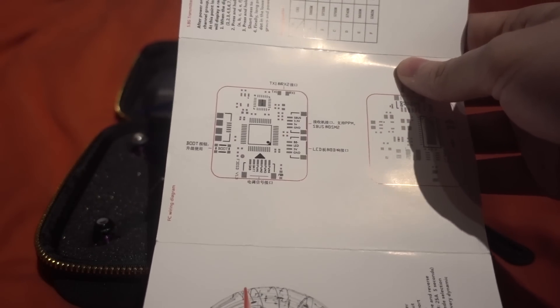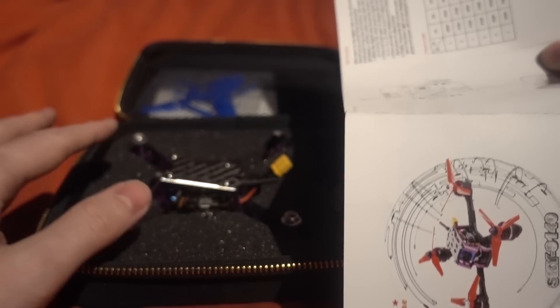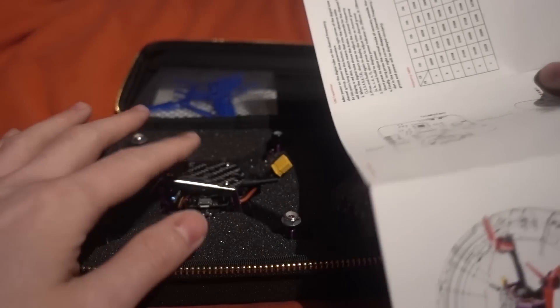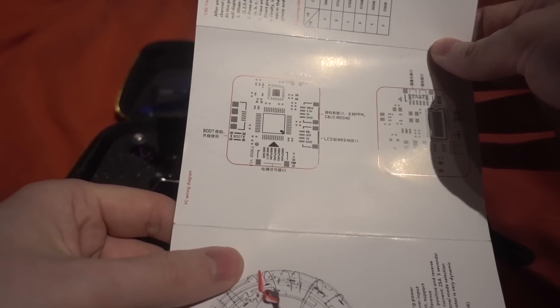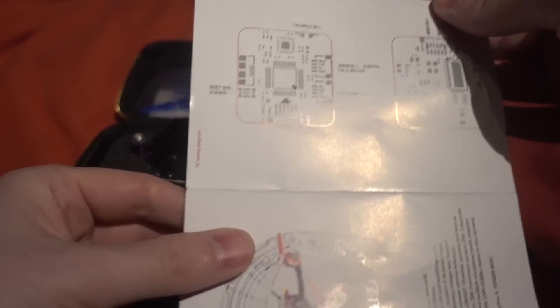It also doesn't have an LED board or buzzer, and I think for the price they should have included that. A lot of people now are using D-shot commands, but for me that should just be included — plus I like to fly line of sight, so a buzzer is good for when the voltage is getting low. You don't get that with this.